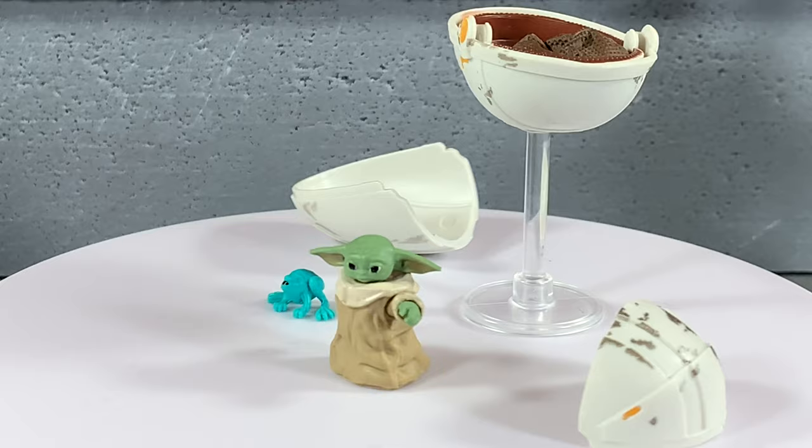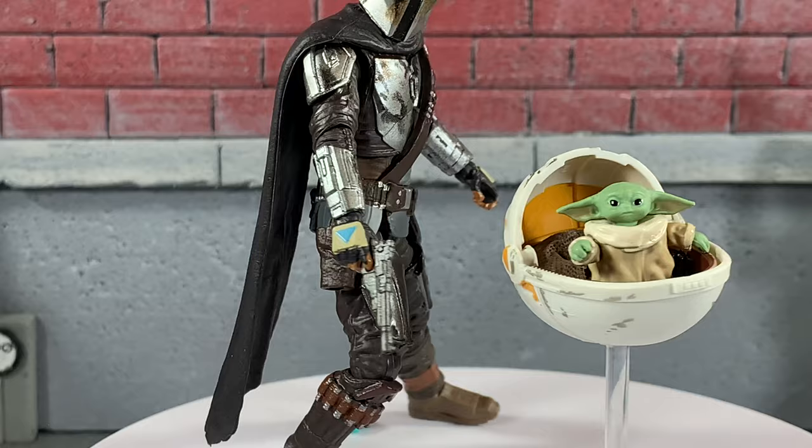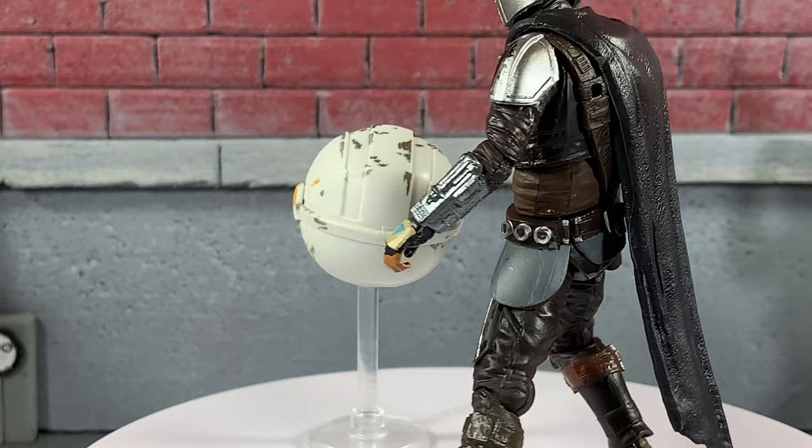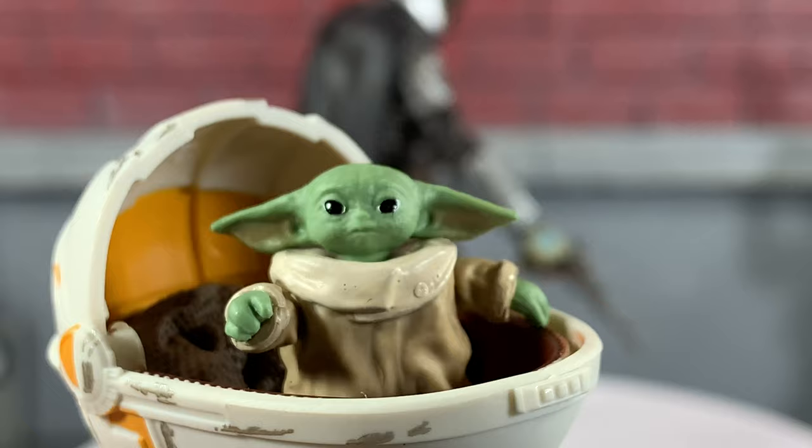Baby Yoda is out of the package. Grogu looks pretty sweet. Here's a quick look at Baby Yoda in his pram — you can see he fits perfectly, he's not going to wobble. Even on this stand it's absolutely perfect. He looks great in there. What a great job, Hasbro. It looks absolutely sweet.